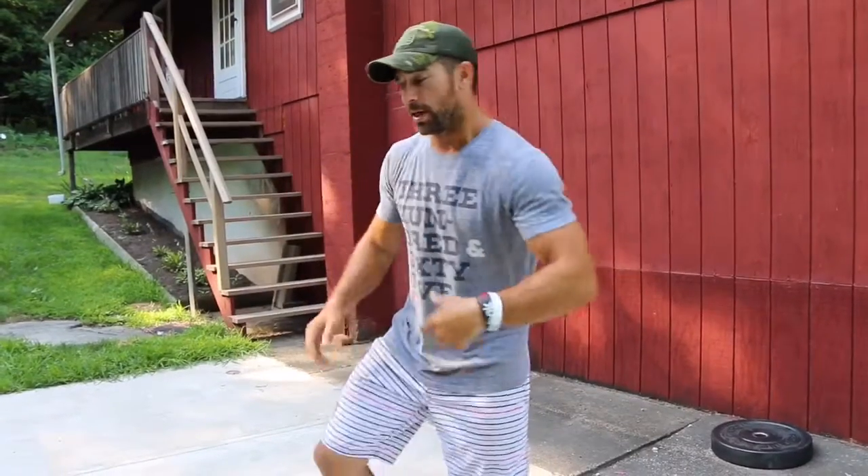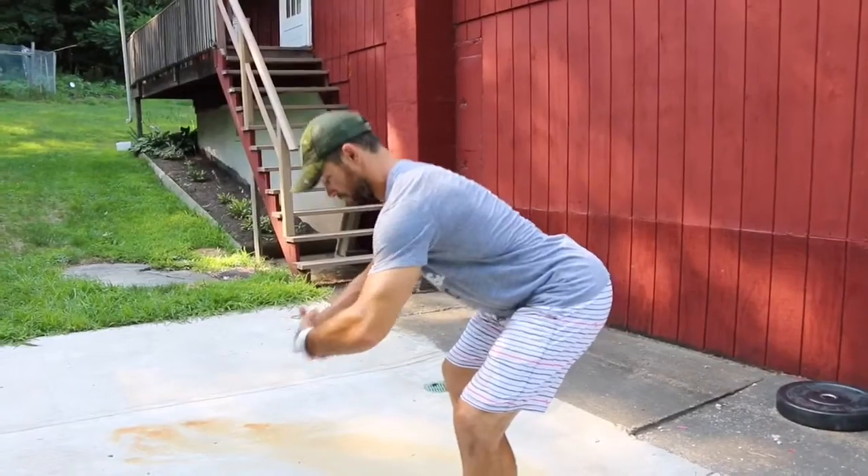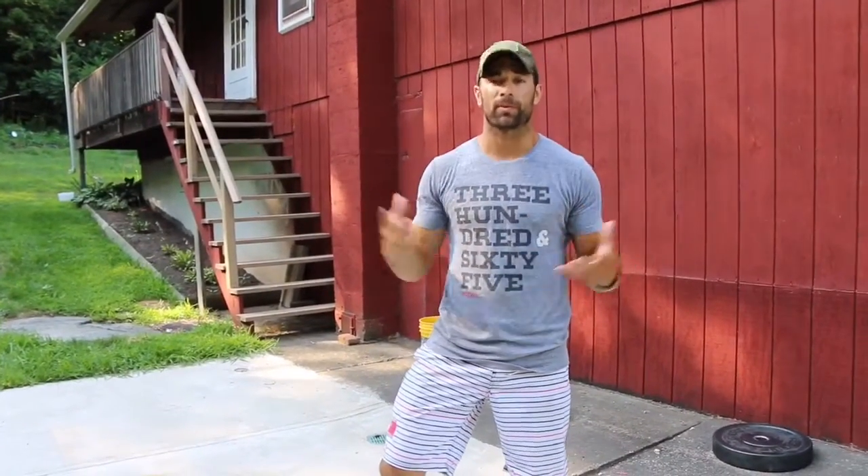When we work with big stones and things that we need to wrap our arms around, it becomes very difficult to get into a position where we can stick our chest out, because we need to wrap our arms around the object. That's what happens in some of the workouts we see in the games and other competitive sports.